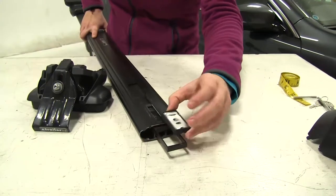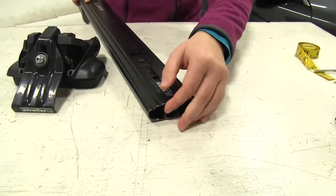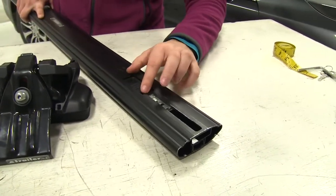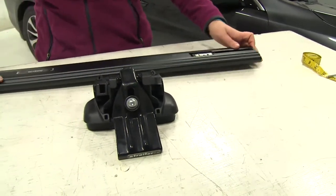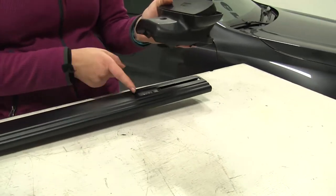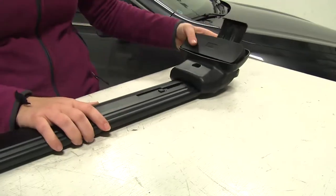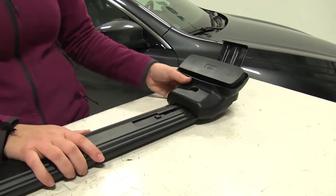For our cross bar, we're going to take this bracket, fit it up underneath and slide this all the way in, pushing down on this button and sliding back. With all that in place, we're going to take our foot pack and set it so that this wedge inserts into this hole here. We're just going to pull that foot pack back until it secures into place.